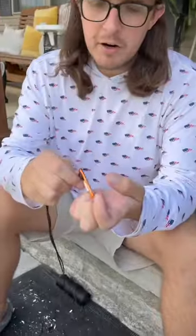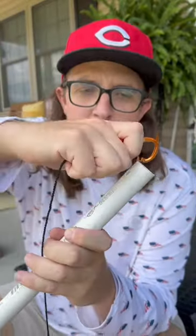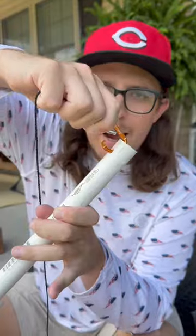I'm just going to tie a Palomar knot right on this carabiner — that should not come undone. Then you're going to take your carabiner and attach it to the top of the PVC right where we drilled that hole.